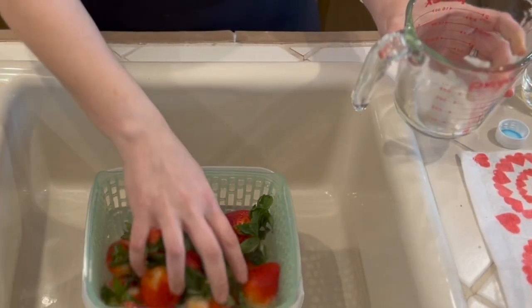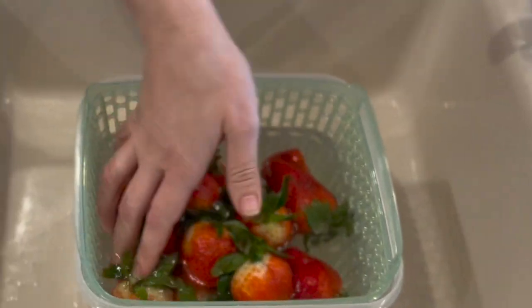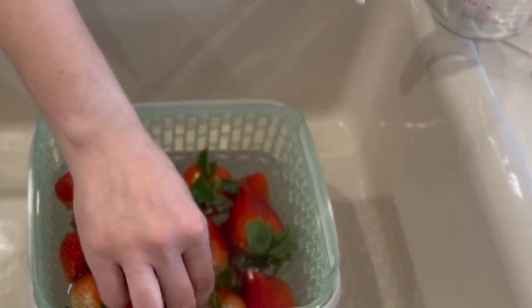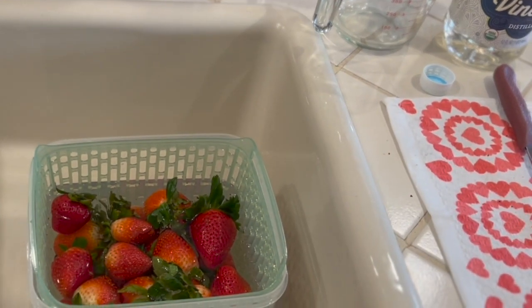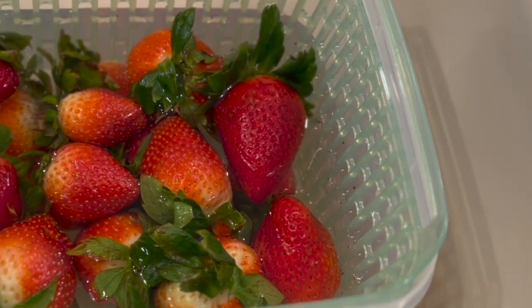All you're going to do is very gently move your berries around so you make sure everything gets rinsed off really well, and then we are going to leave them to soak for five to ten minutes — I'm going to do it for ten. Make sure that you're not soaking them too early before you're ready to dip; they will get incredibly mushy and will ruin very fast. We'll be back in ten minutes to dry off our berries.